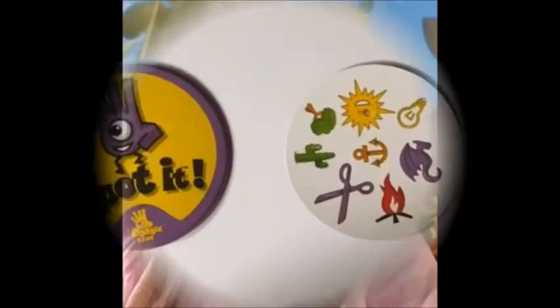Hi friends! Welcome back to another game of Spot It! Are you ready to play? I hope you got your eye spy glasses on and I want to hear you say Spot It! Let's go! Let's play!